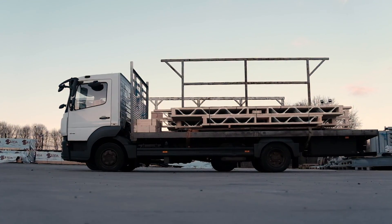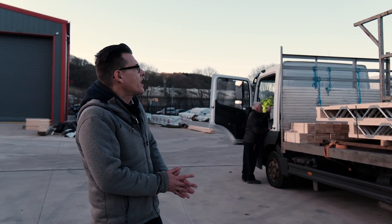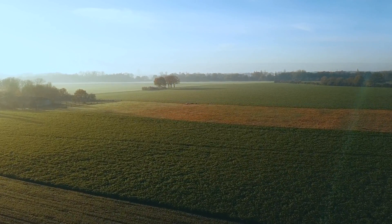We've got a team of drivers, and today we're going to be with Andy, who's loaded up the joists for today's delivery into the Herefordshire countryside — a local job for us on this crisp morning. Andy's just going to do a couple of little checks and then we're away.